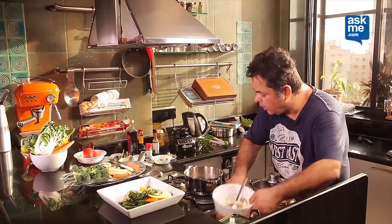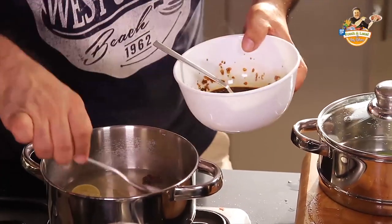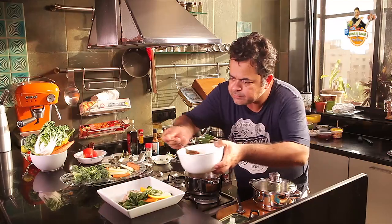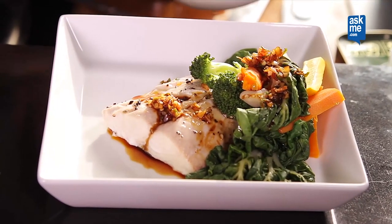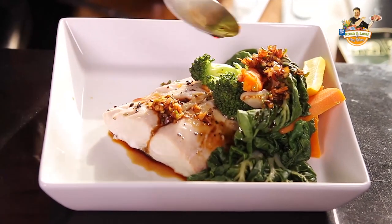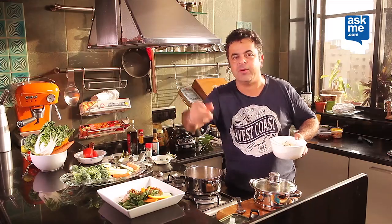Taking a little bit of this cooking liquor, I'm going to be adding it to my soya drizzle and beautifully pouring it over the fish. And there you go — your steamed surmai with market vegetables. My way, the healthy way.